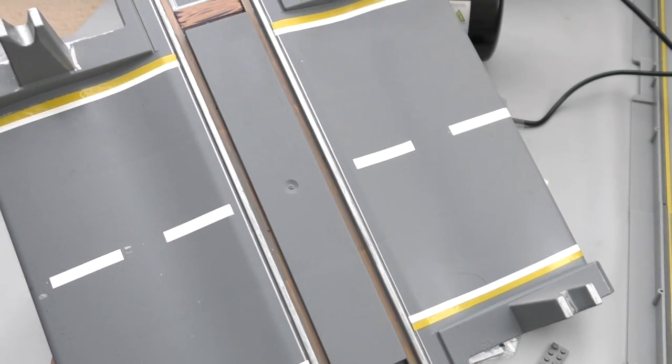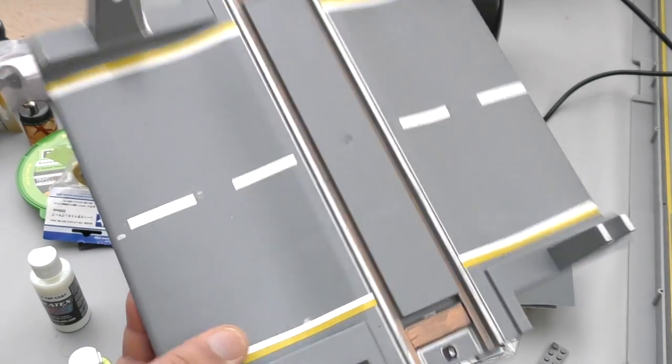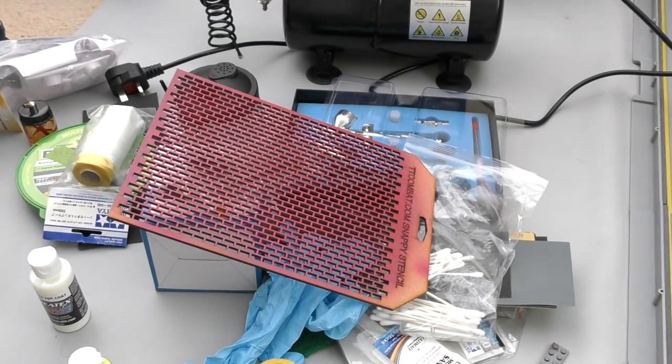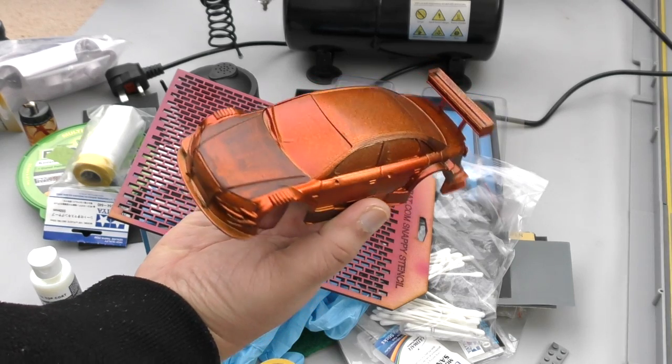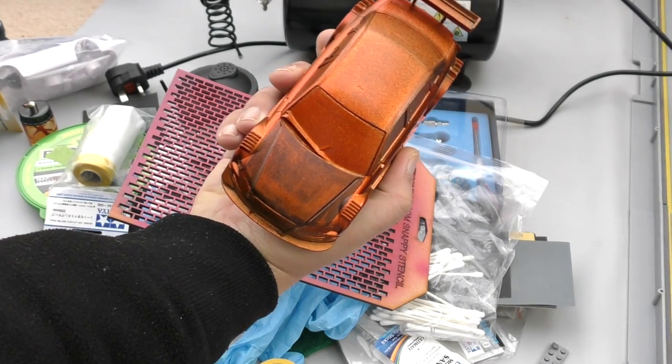The gloss coat gives shine and the matte coat won't, but both protect the paintwork. The paint I'm loving right now is the Alclad stuff — it's beautiful. Now I got it wrong because I had my pressure too high and didn't prime it, but look at the color — that's on a Mini Z shell with masking tape on the windows. I can still see some black from not priming properly. I should have done a black primer first.